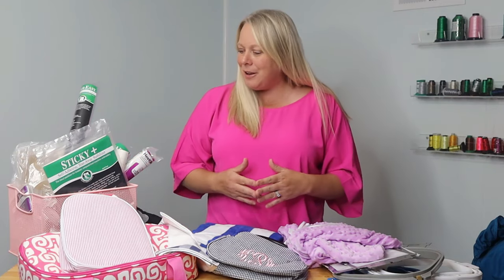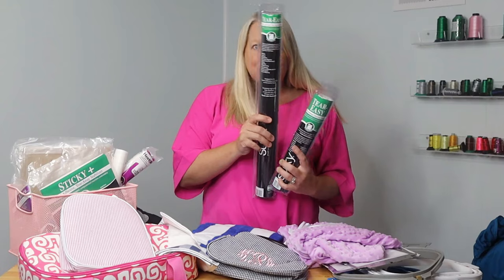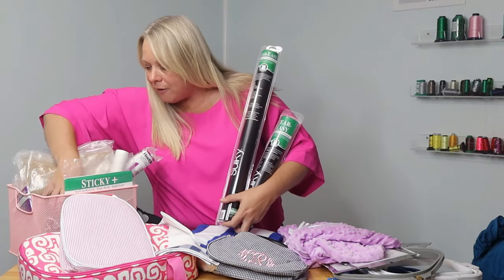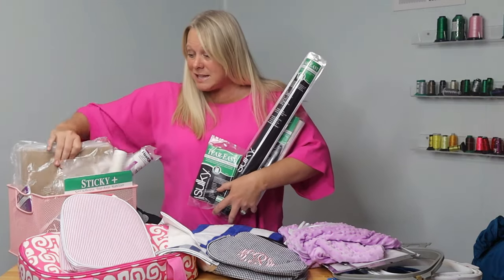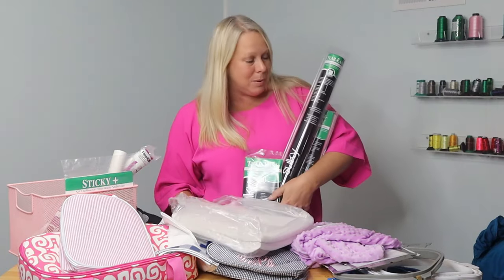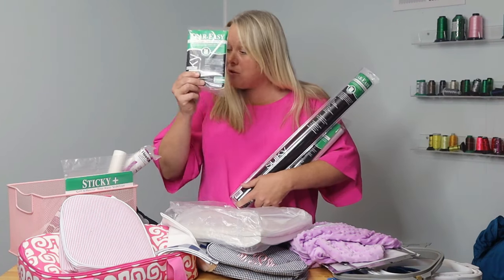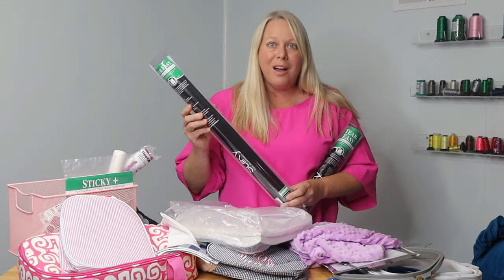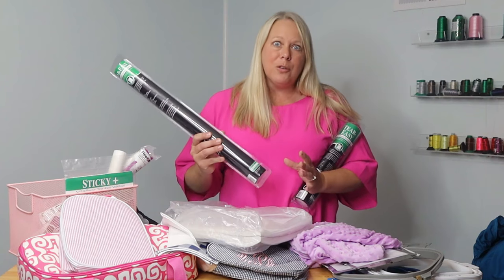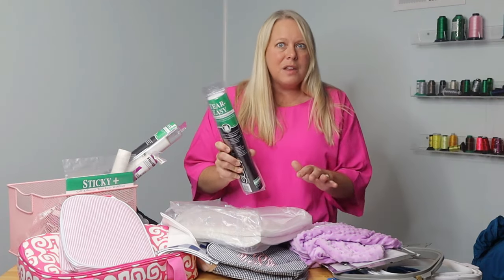My second most used item is a tearaway. There are so many different ways that you can purchase different stabilizers that really function the same. Both of these are tearaway, and this is also tearaway right here. There's lots of different ways you can buy the exact same type of stabilizer. If you just need a small piece, this small square is a great option. Or if you need to do a large project, this is a 20-inch roll of tearaway. I use the large rolls when I have to do something in a large hoop, like doing a shower curtain. One I use often is a 12-inch roll, and that seems to cover a lot of the different hoops that I use.